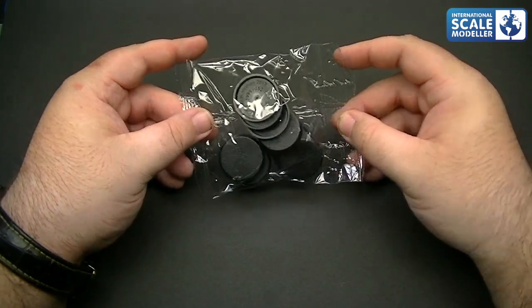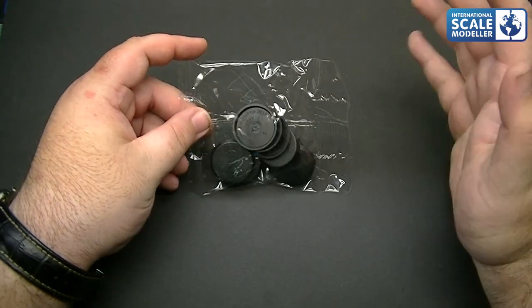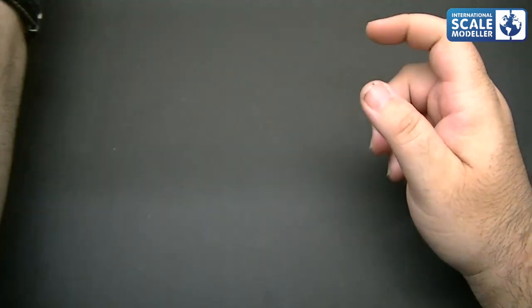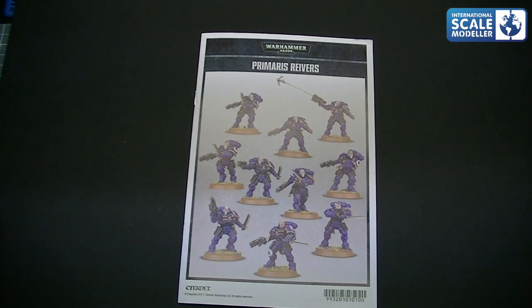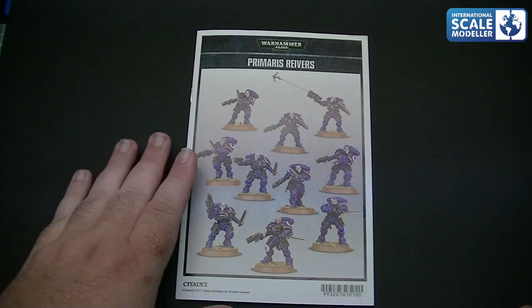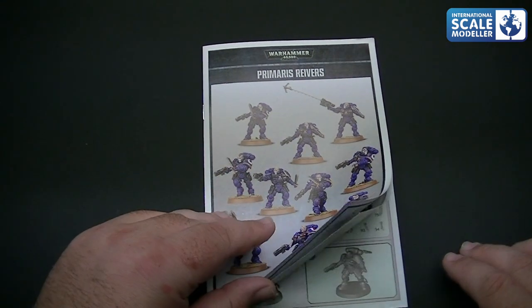So you can put your figures on these bases, put some scenery on them - rocks, grass, whatever you want to do - to make them more interesting for display or for your gaming as well. A nice little touch to get. And then we're on to the instructions. Not a lot to look at in the actual sprues - I've got bigger kits to look at over there with a lot more sprues, but I wanted to review these because they're brand new out.